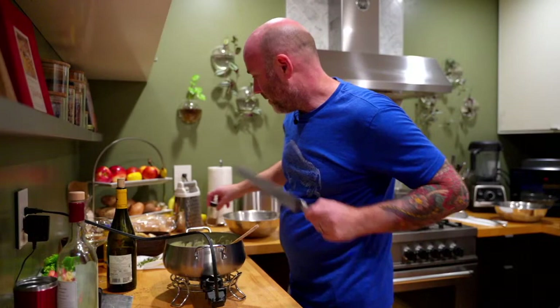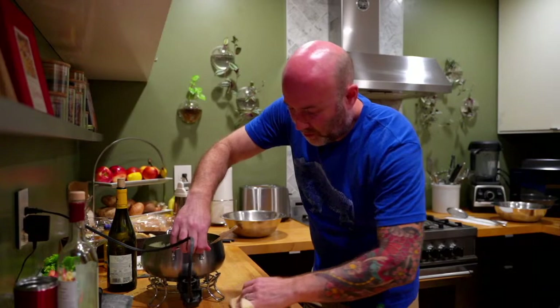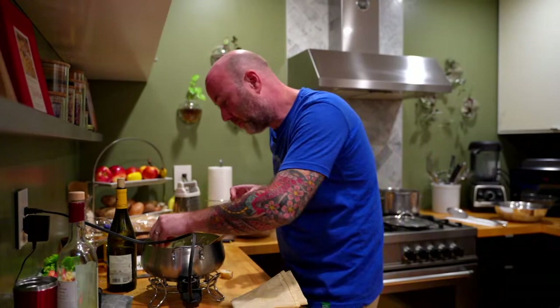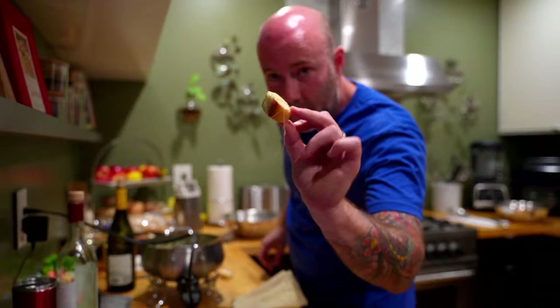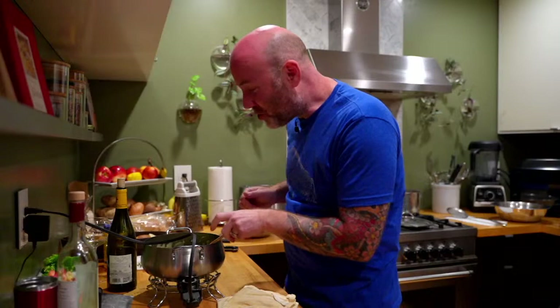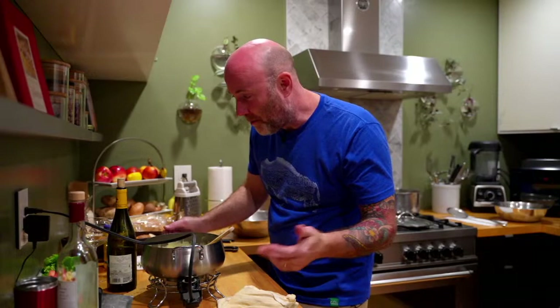We're ready for a taste test. Almost done with the video, so if you've got questions, fire away now — because as soon as this is ready, I'm going to go eat. Mmm. It's hard to beat a good fondue. It really is — it's so simple. Cheese and bread, and then other things if you want to add them. But break it down to its simple ingredients: cheese, wine, bread. That's it.